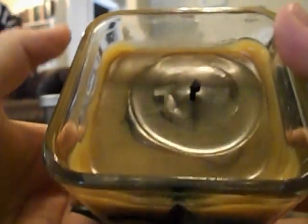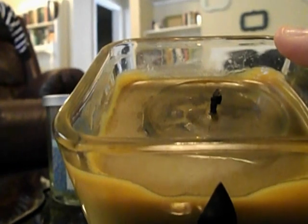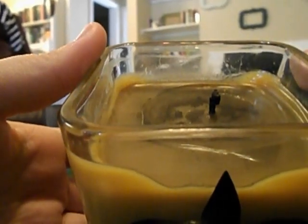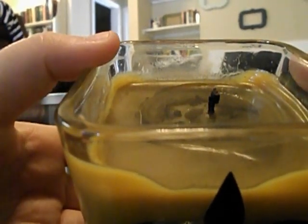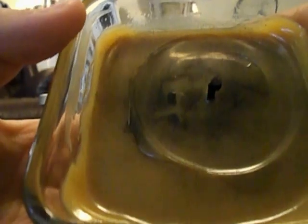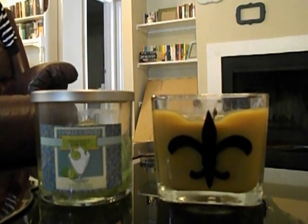The wick is mushrooming — I lit it this morning for 20-30 minutes without trimming the wick so I could show you. The flame is really low and you can see how much soot has gotten into the wax, discoloring it, and it smells smoky. It's just not a good burn. The scent was great until it started smelling like smoke, but I'm done with that candle — I'm just going to chunk it.